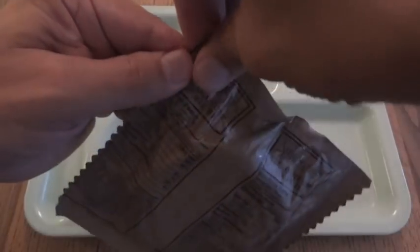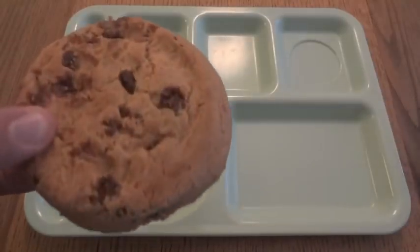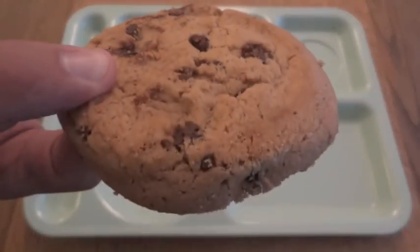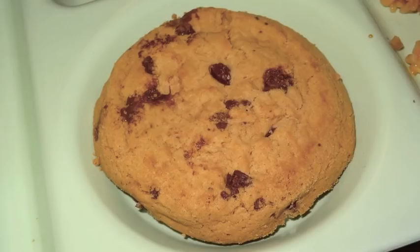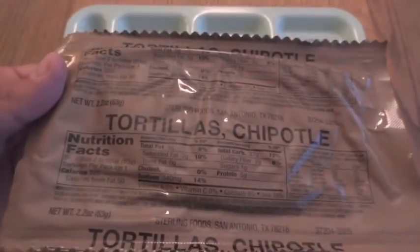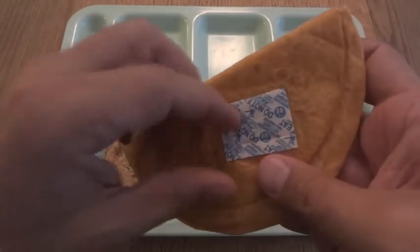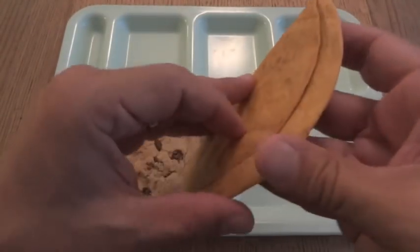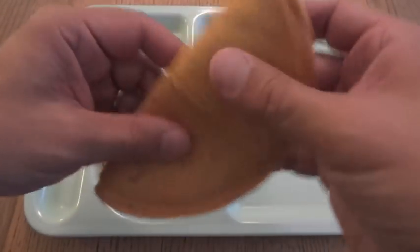This is the chocolate chip cookie — it fits right in this round compartment. That's a good looking cookie. Hopefully the taste, being trans-fat free, will be as good as the look. The chipotle tortillas — I could have heated these up too, but that's okay. These are fresh enough, though they're going to be falling apart. The seams look not bad at all. It definitely has a little chipotle smell to it.